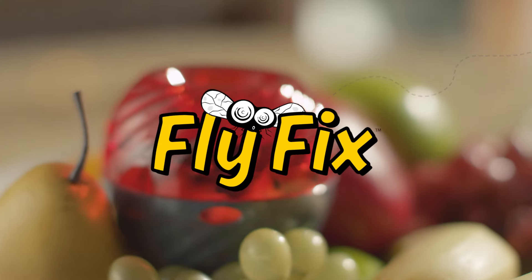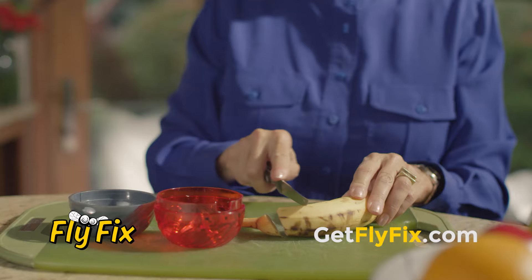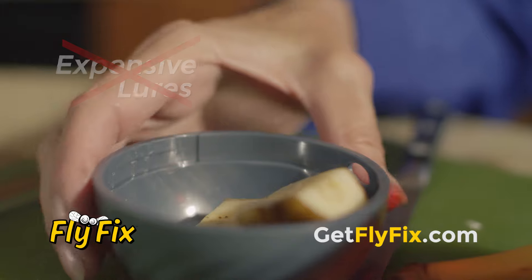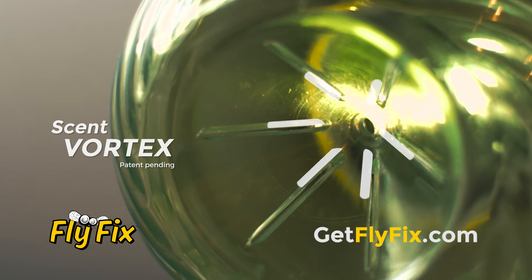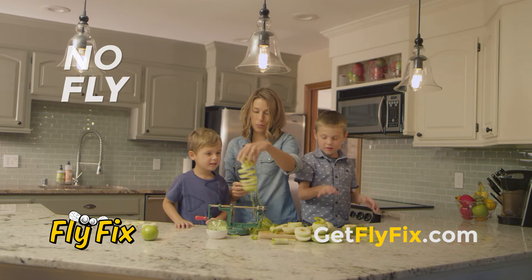Introducing FlyFix, the easy way to attract, trap, and eliminate flies fast. Simply add a lure like a small piece of banana and screw on the top. Scent vents entice the flies into a no-escape funnel, making your home a no-fly zone.